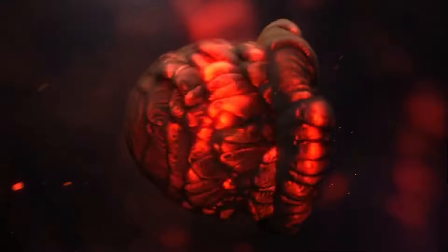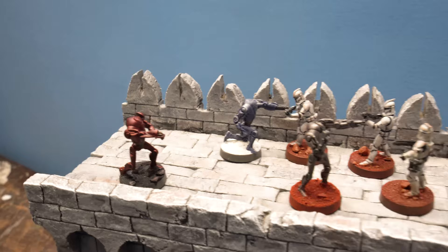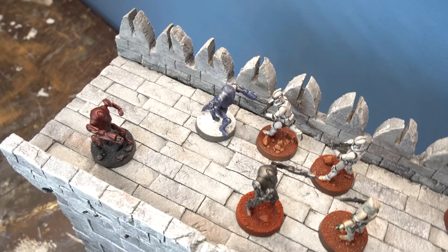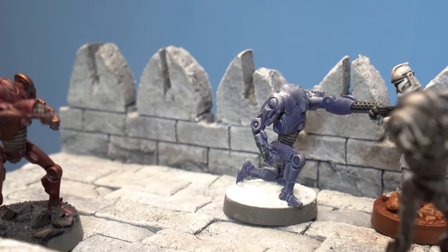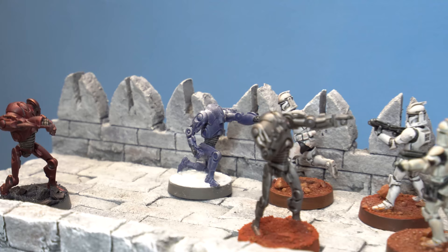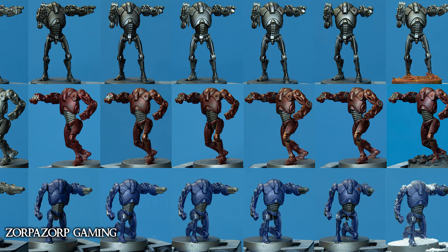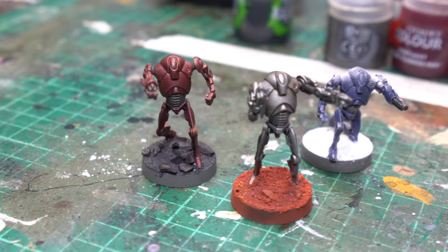In this painting guide, we'll check out three different schemes for the B2 Battle Droid. The B2 Battle Droid is one of the most iconic figures of the Clone Wars. The heavy thud of their clanking advance punctuated by the roar of their mighty arm cannon struck fear into the hearts of even the boldest Republic trooper. Today we'll be looking at three unique painting schemes to bring these mighty stalwarts of the Separatist forces to the tabletop.